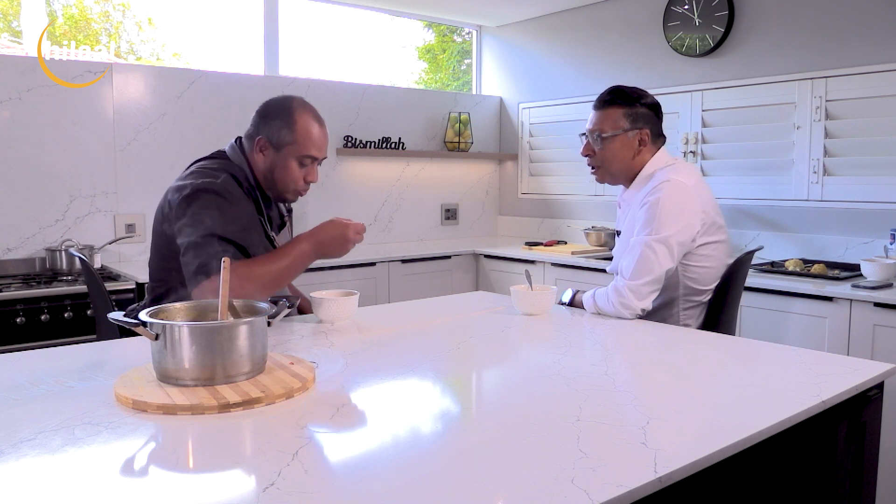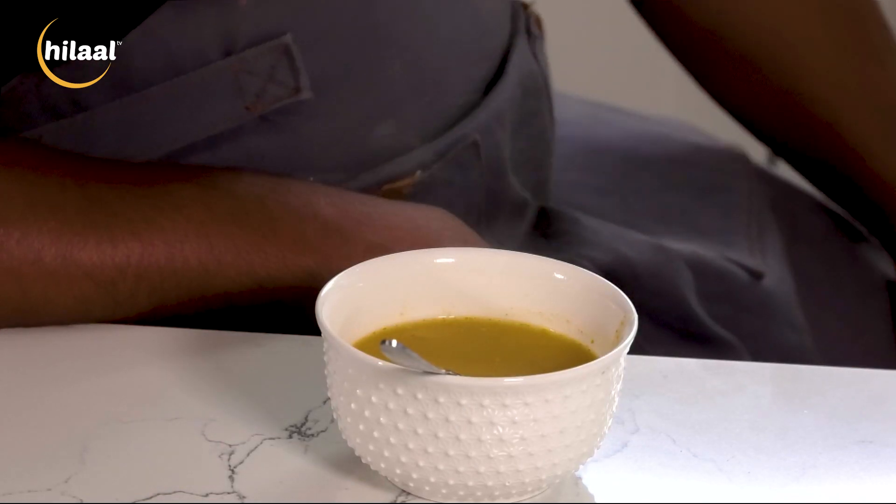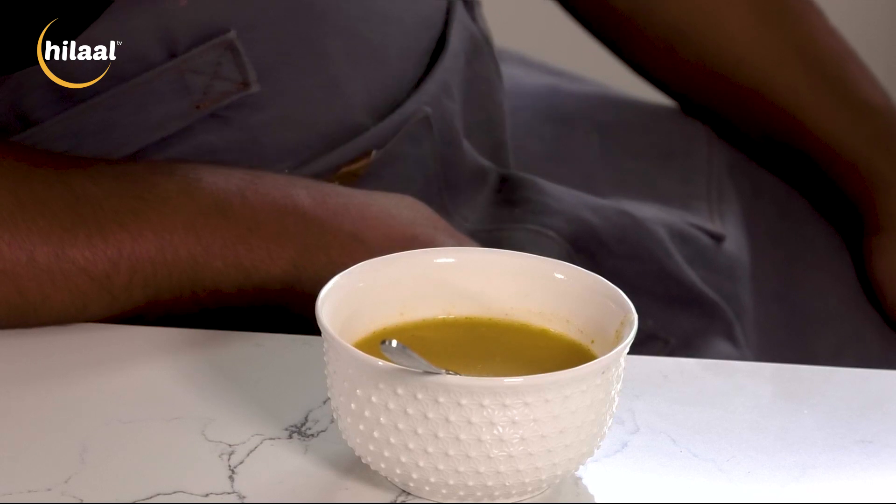JazakAllah so much, Chef — we really appreciate you coming on board and giving us these fabulous recipes. Until next time, Assalamualaikum. And that's all we have for this episode of the cooking show this Ramadan with Chef Nabeel Roberts. For myself, Luqman Shadraq — have a lovely afternoon, Assalamualaikum.